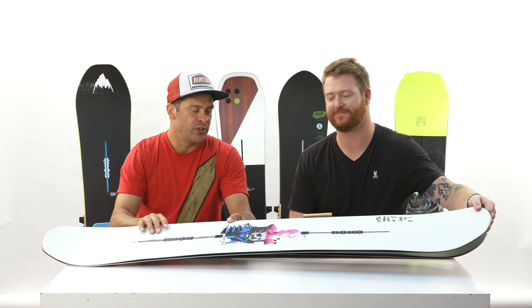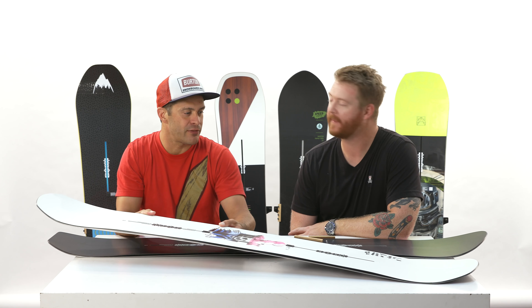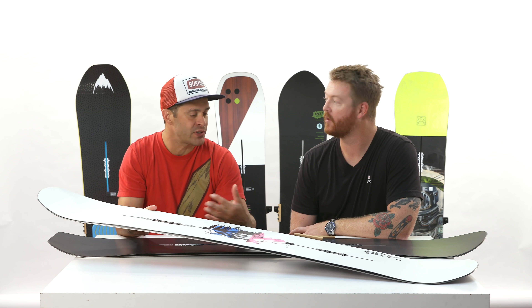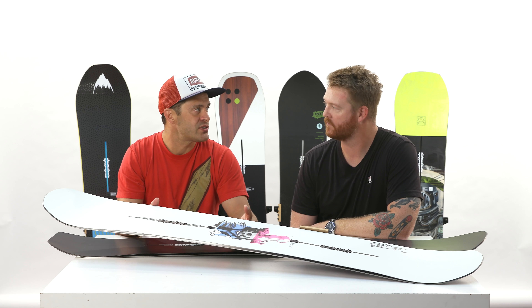Full camber. But Biax glass, so it's not super stiff — kind of a softer, medium flex. Because it does have camber it does have some pop, but it's Biax glass, so easy to press and things like that. And with a sintered base.